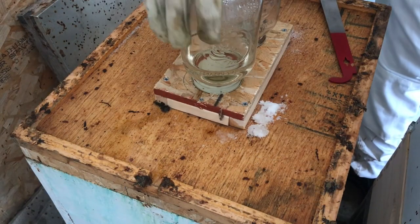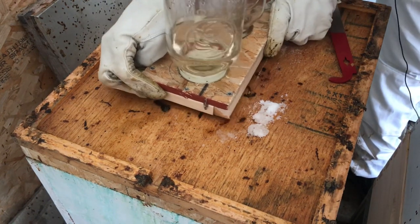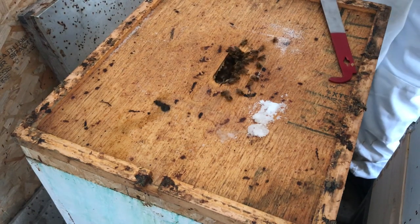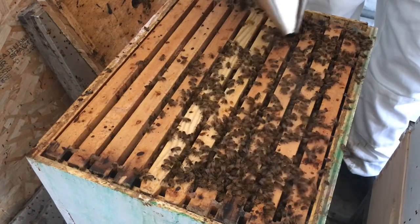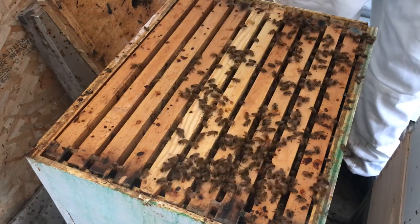Looking at these jars here, the bees have actually drank most of the sugar water out, so that's looking pretty good. And they are very active under there. What I'm really looking for here today is continued confirmation that the bees are still doing well, they don't have ventilation issues, and the queen is still alive.